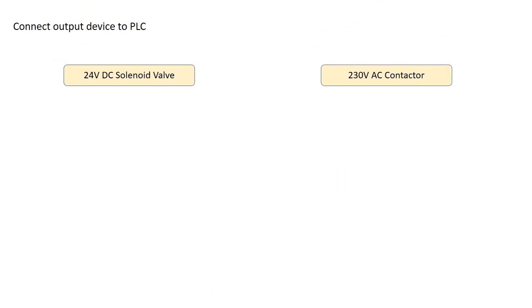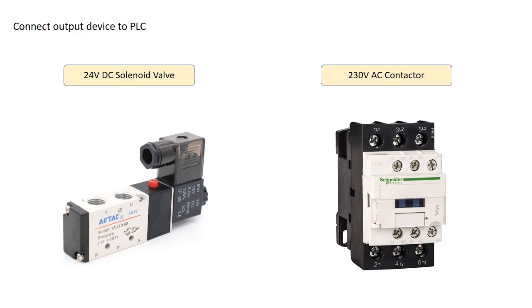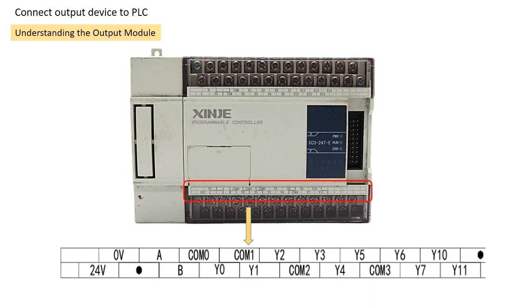Let's see how to set up an output. We'll be wiring two different types of outputs — a 24V DC solenoid valve and a 230V AC contactor — to help you understand the wiring process. Before we start, let's take a look at the PLC output module and identify its terminals. In Shinji PLCs, output terminals are labeled with the Y series, for example Y0, Y1, Y2. In some other PLC brands, you may see outputs labeled with the Q series, like Q1, Q2, and so on.